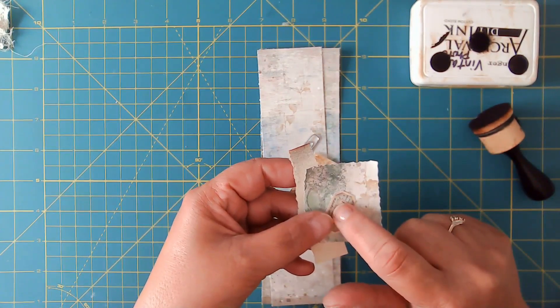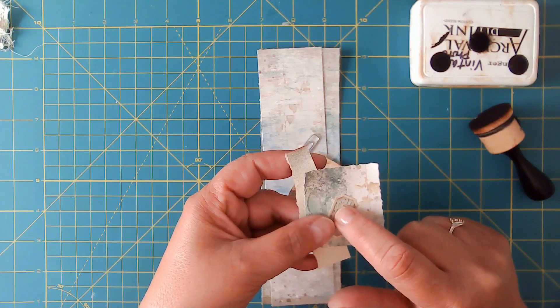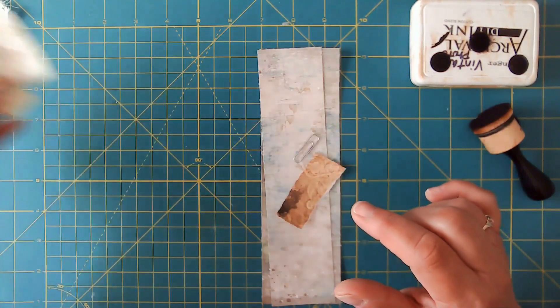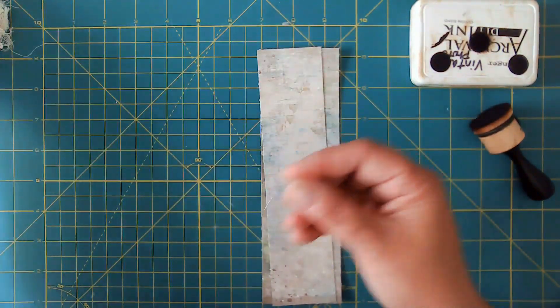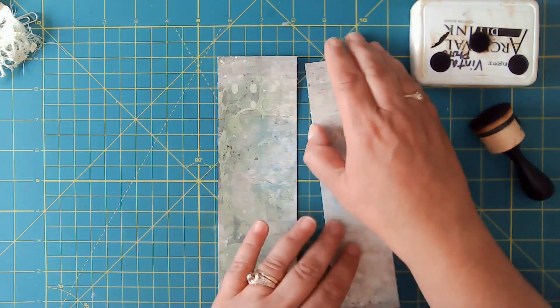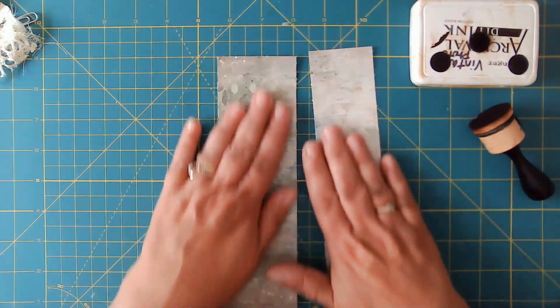The sentiment comes from Pink Monarch Prints — I'll be sure to get that linked in the description box. I've got a paperclip here. To make the hidden paperclip, we're going to start by inking the edges because I do like that look.